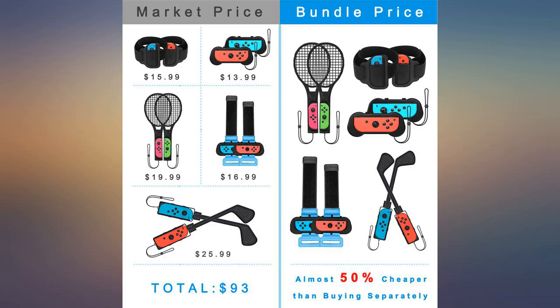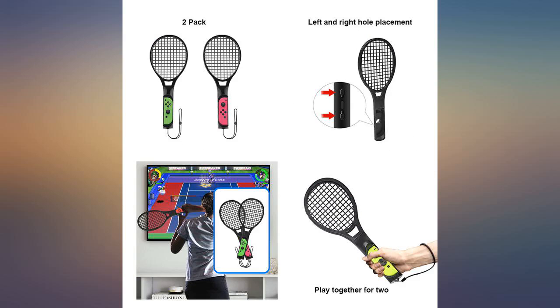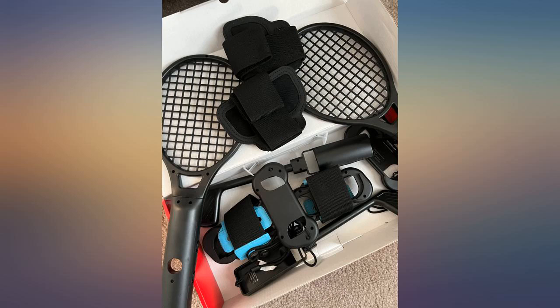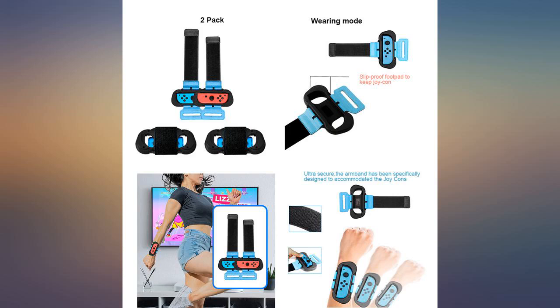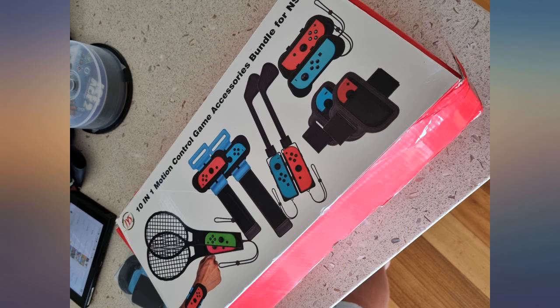Comes with an assortment of accessories that complement your Switch games. Colors are consistent with the Nintendo Switch color schemes. Our family plays Switch Tennis and Golf and find these accessories fun and easily compatible with these games. Good value for this bundle for the variety of accessories included.